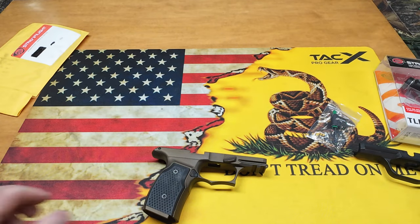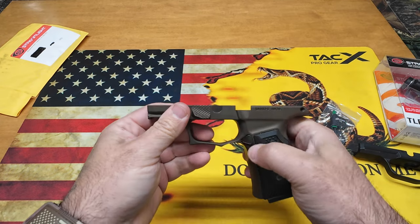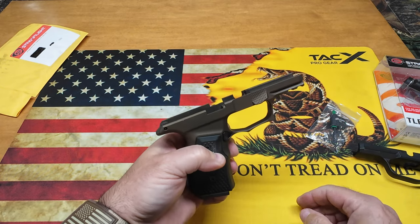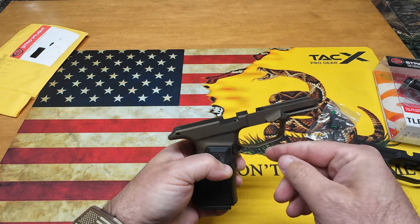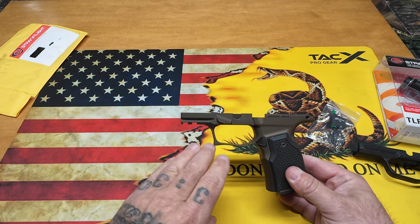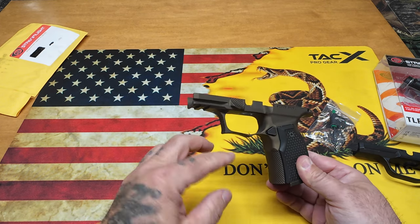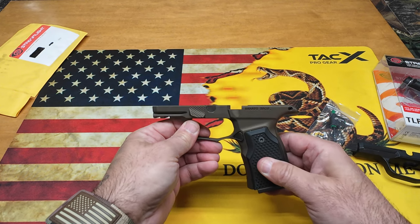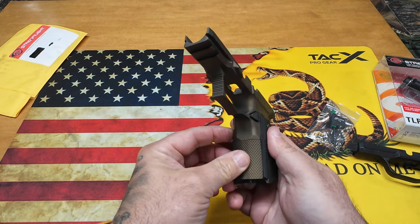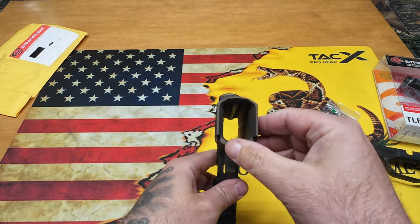Here it is — the grip module in burnt bronze. It comes with no mag release, so I had to take one out of an old grip module — not a problem, easy to do. The nice thing is it has a 1913 rail, so any light with a 1913 rail slaps right on there. There's a nice undercut in the trigger guard, jimping up front, and these G10 grips are very aggressive. The back strap has nice jimping too — not overdone, not underdone, just right. Same in the front.